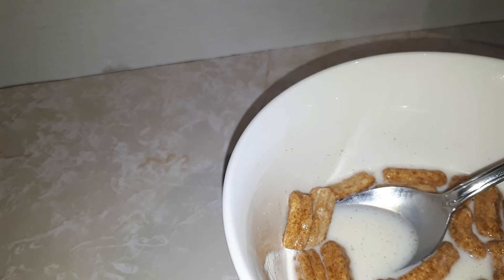It actually tastes pretty good. They taste like Cinnamon Toast Crunch but I think they taste way better. I don't know if it's because of the shape or what, but they taste way better. This cereal is pretty good, guys.